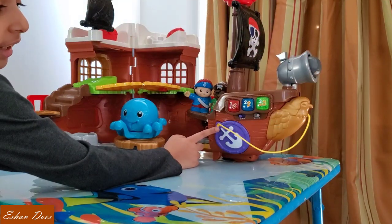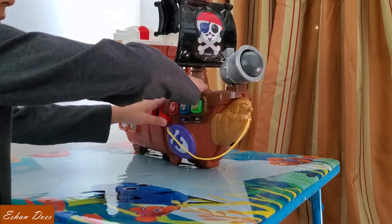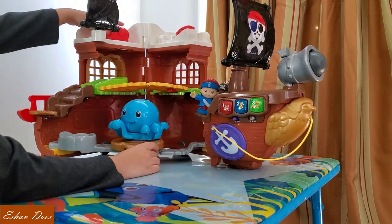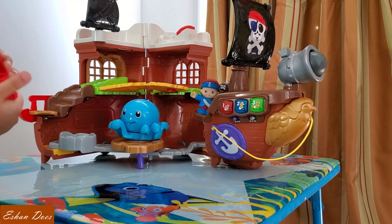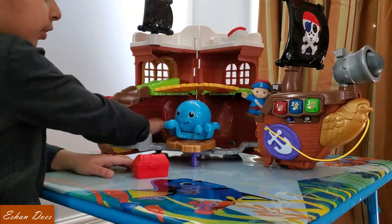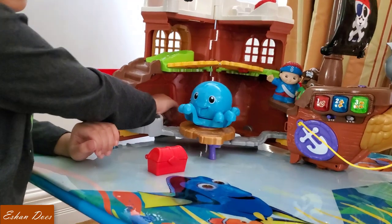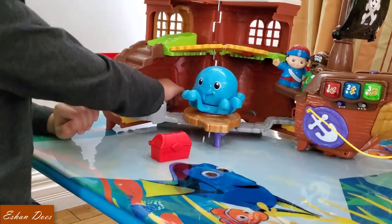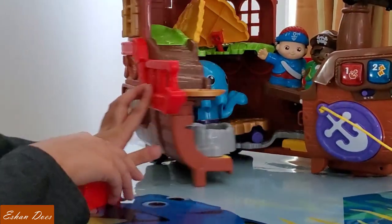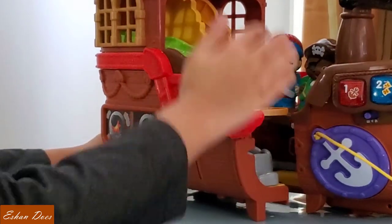Now I'll show you how to open and close the ship. You can even open the treasure chest. And there's this part — yeah, the ship has wheels. The ship literally has wheels — see over there? The ship literally has wheels.